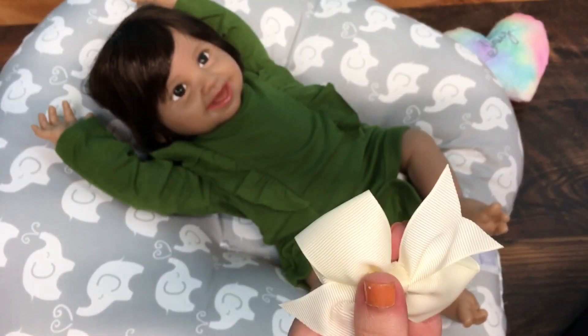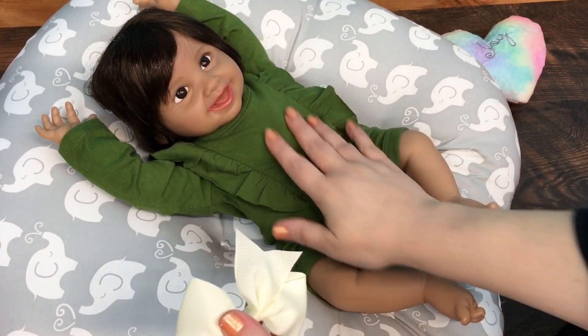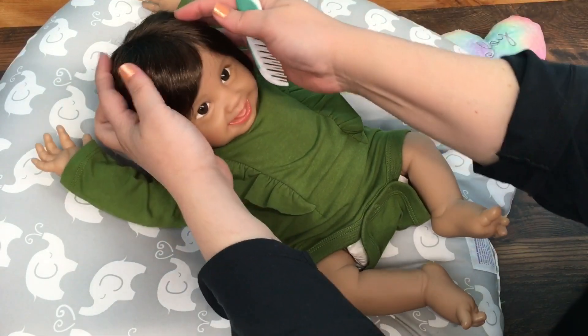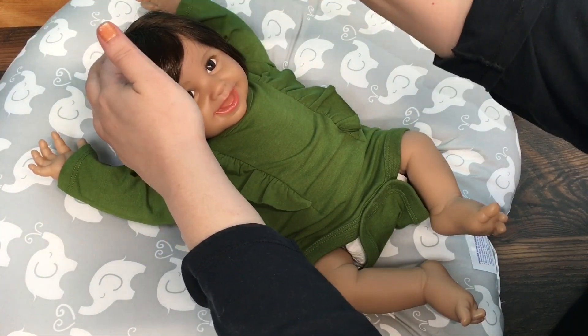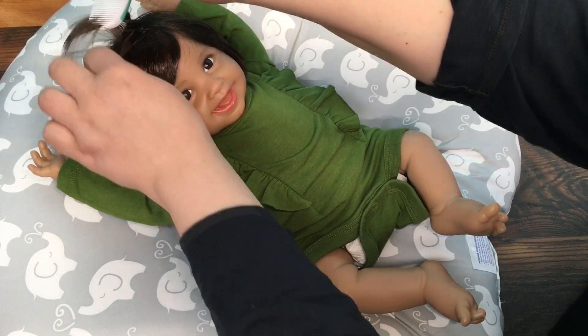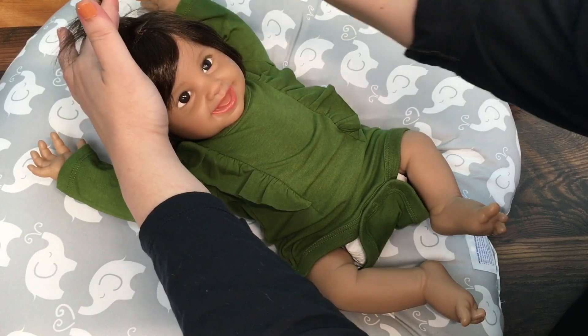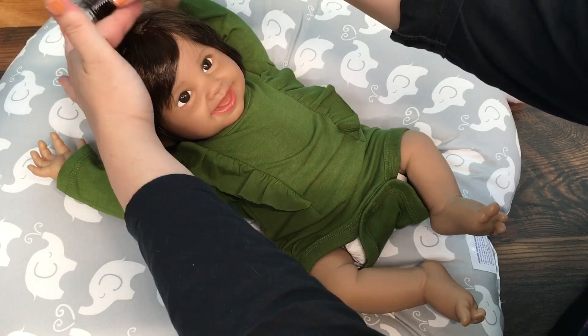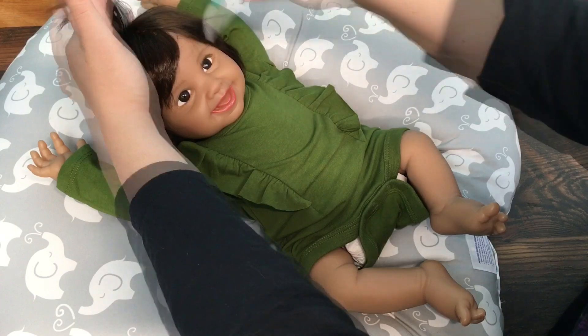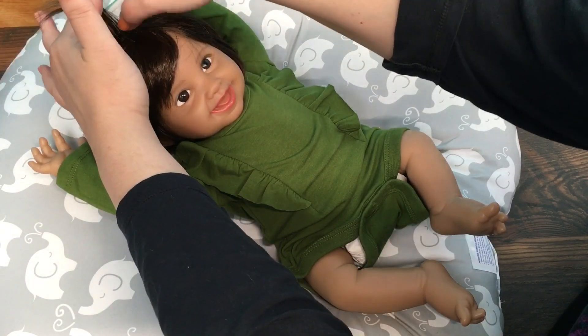I have this kind of cream colored bow I'm going to put with this outfit. I don't have anything in the color of this little onesie so I'll just have to use what I have, but I want to see her with some little ribbons in her hair. We'll see, maybe this will do it.